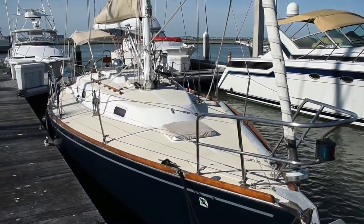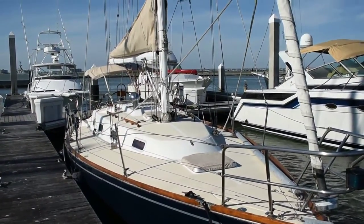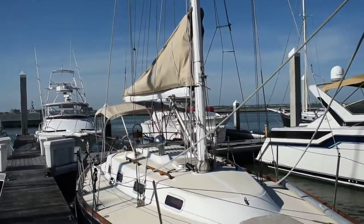Hi, this is Steve with Boatshed Texas. We're down here in this 1990 Tartan 31 sloop. I'm going to give you a walk on the exterior of this boat and give you an idea of the floor plan and layout.